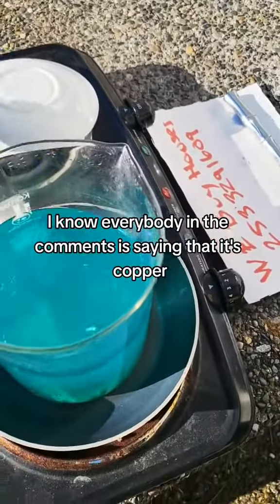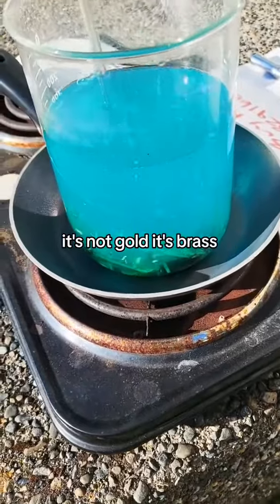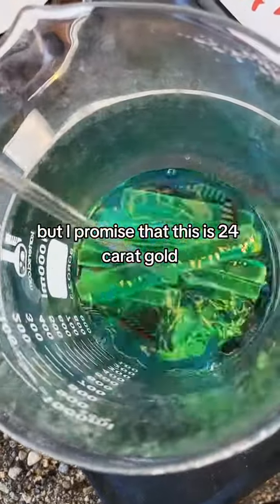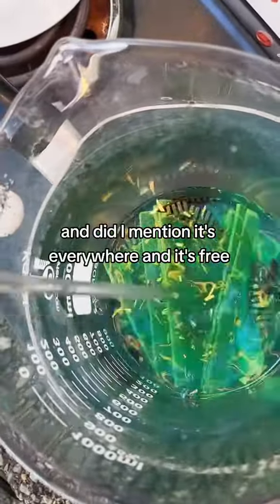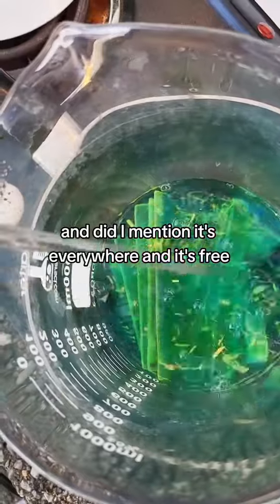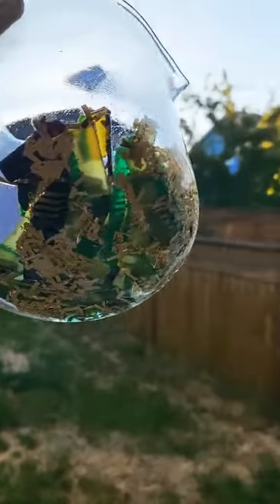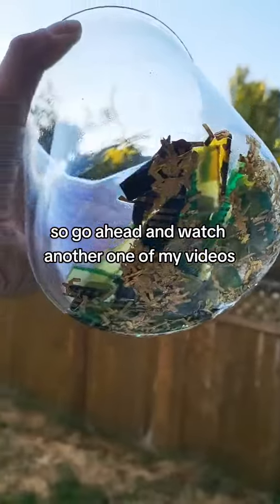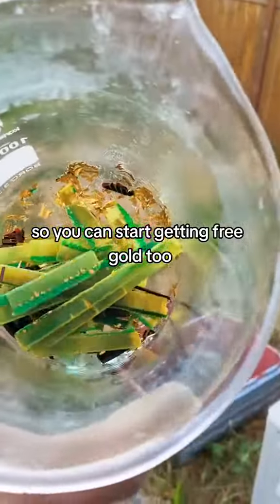I know everybody in the comments is saying that it's copper, it's not gold, it's brass. But I promise that this is 24 karat gold. And it's everywhere and it's free. You're just not picking it up. So go ahead and watch another one of my videos so you can start getting free gold too.